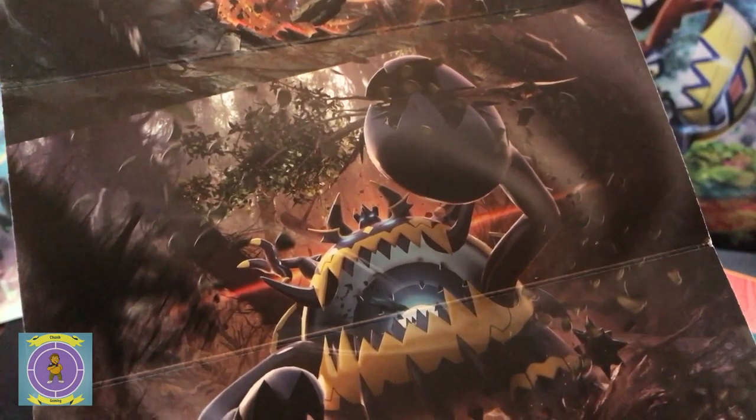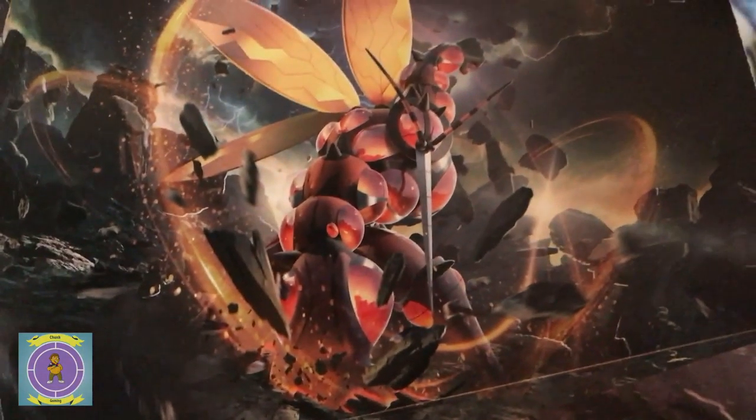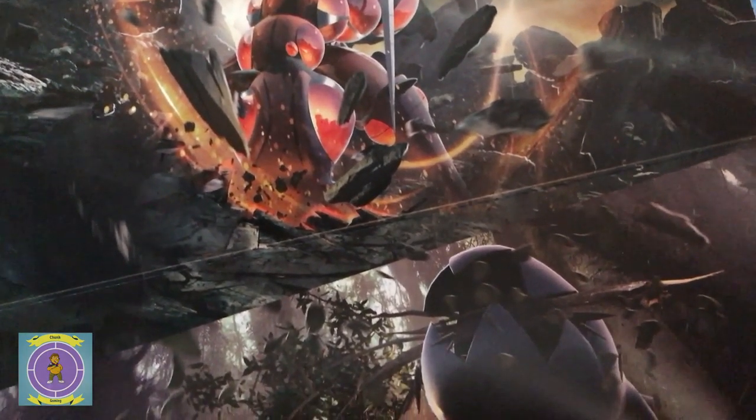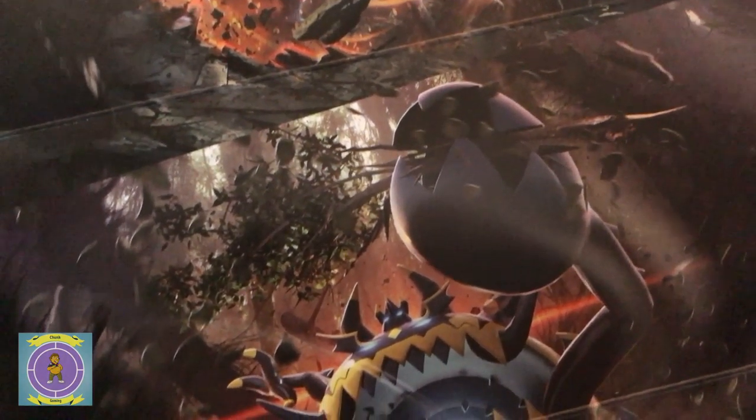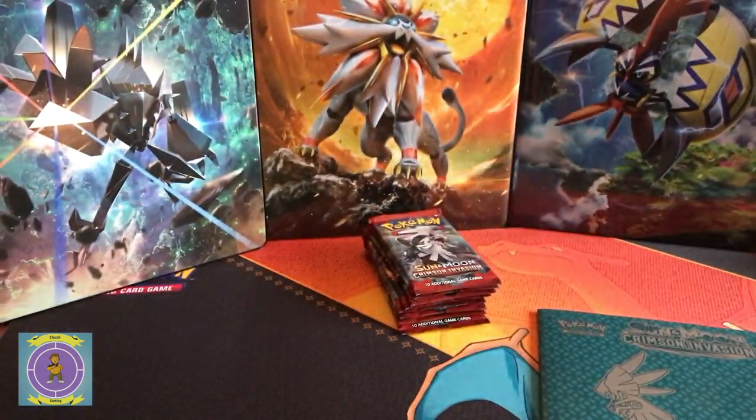If any of you guys have ideas on how you display these — a little bit different rather than just sticking them on a wall — do you display them a different way? That would be great to let me know, just so I can get these up, because these are beautiful when you can see them like this. Look at that. Love it. So that's the box artwork.